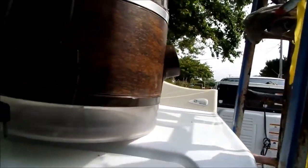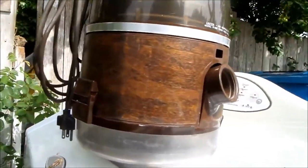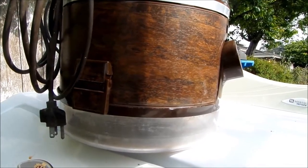Basically, you fill the bottom pan up with water. You have to be careful not to overfill it, because if you overfill it, it gets sucked up into the bushings of the motor.